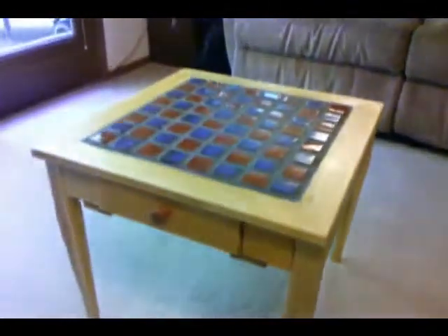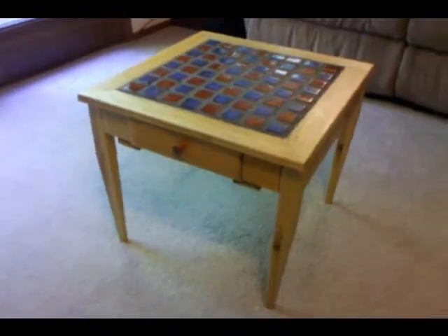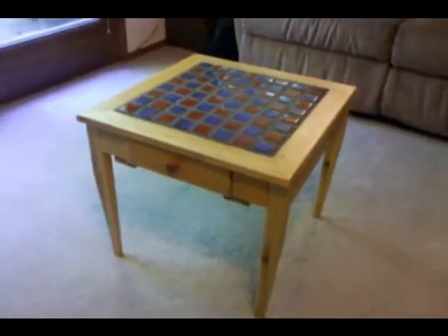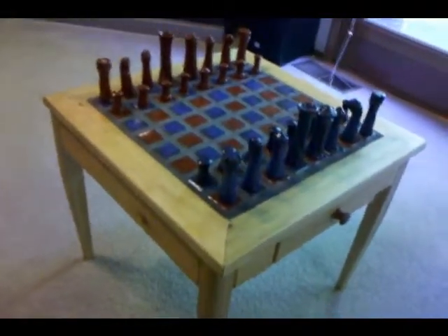And there it is. I guess I should put the pieces up there, and I'll do that now. Here it is, obviously with the chess pieces on it.